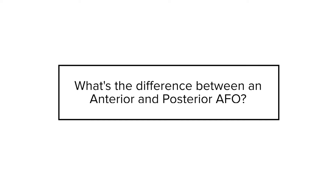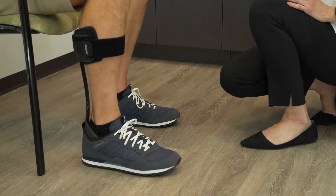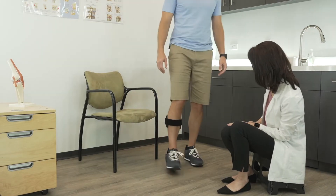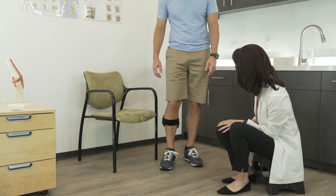Now, the difference between an anterior and posterior AFO. The posterior AFO is a little bit easier to start with. It's an assistive device we put on the patient to pick up their foot during swing phase. It's stiff enough to pick up the weight of the foot but not stiff enough to control the patient while walking over it, so it's actually very smooth to walk over during stance phase, while picking up the toe during swing phase.